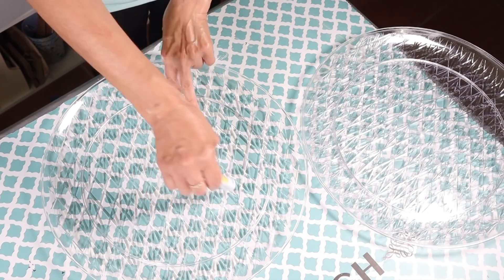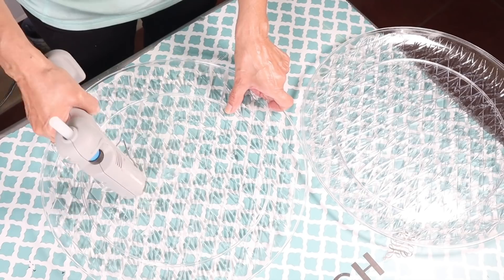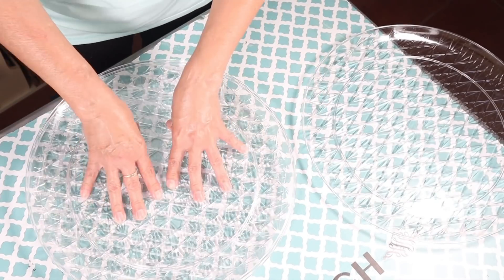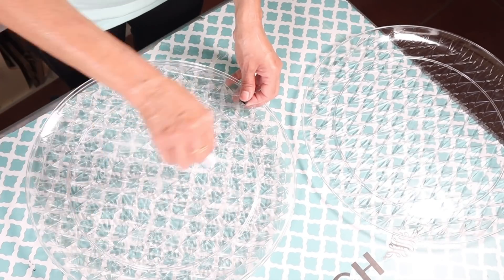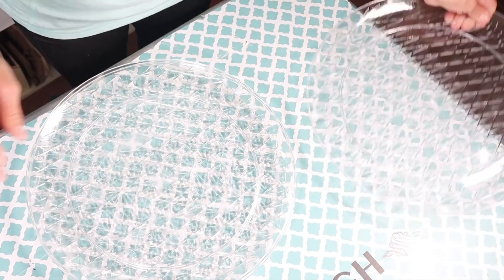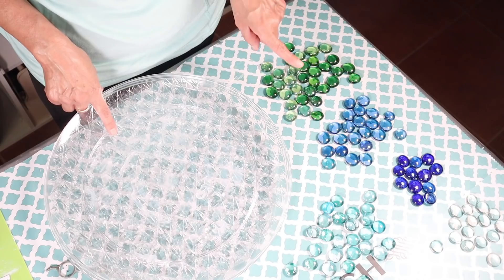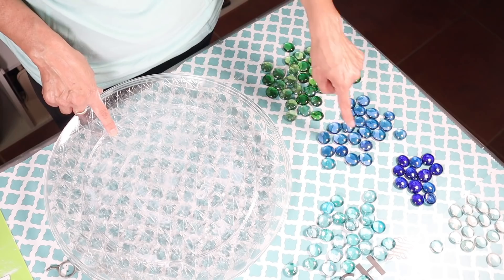I'm going to go in with some super glue and then hot glue, then layer the second tray and repeat until all three are stacked together. I could have used a pizza pan for its sturdiness, however I wanted the tray to be transparent with a stained glass look.